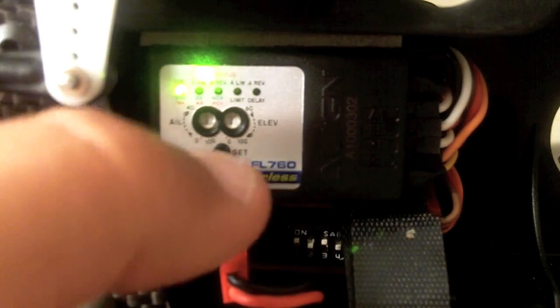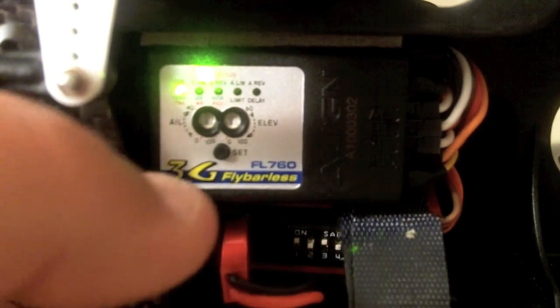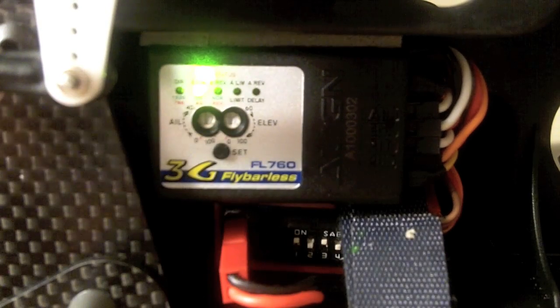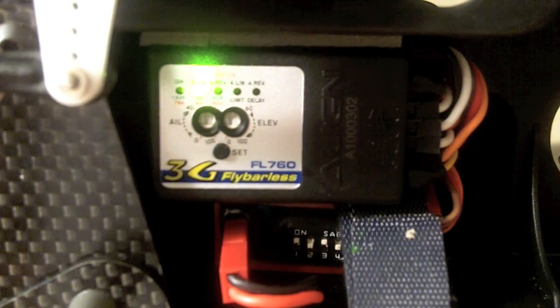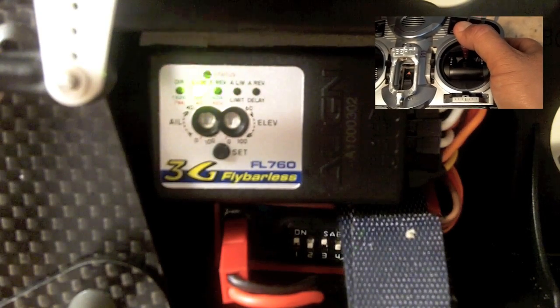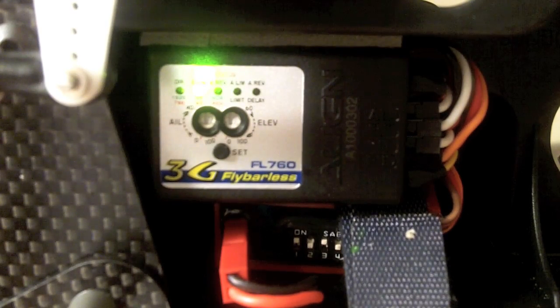After you're done setting that up, you go to the next step. Make sure you're at half stick at this point before you push the button again — you need to be at half stick, zero pitch. You push the button, and that takes you to the elevator limit function. At this point, you advance the elevator stick all the way forward. You hold it there for a second, and then you let it go. That teaches the system how much elevator throw your radio has.